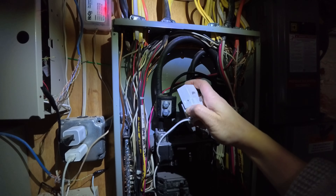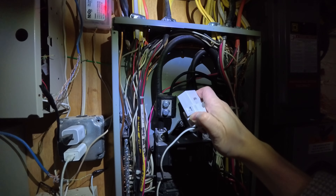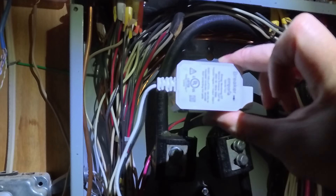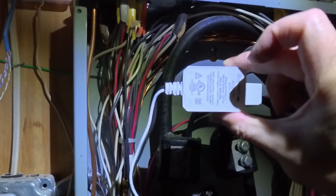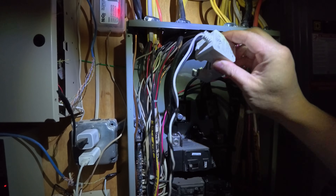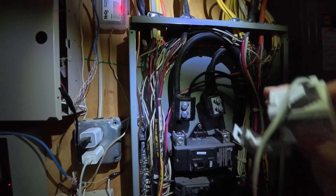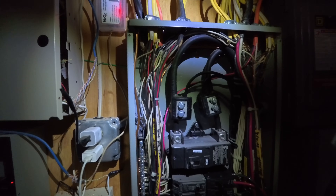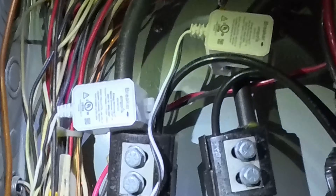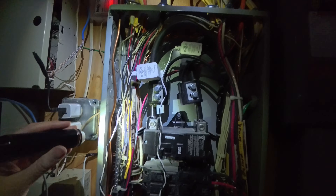Just open up the clamp — it's kind of hard to do with one hand. Clamp it in like so. Make sure that the arrow on the clamp is pointing down towards the breaker, as you can see. Clamp it like so and lock it in — you'll hear a nice click sound. This is what it looks like when it's clamped in; you can see that the arrow is pointing downward.